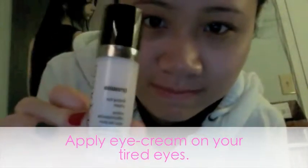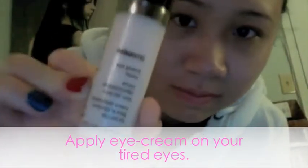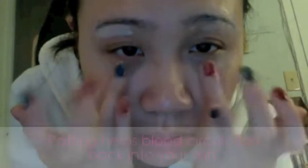I apply eye cream to my dark circles so I look less like a zombie. Use your ring fingers because they're the most gentle fingers on your hands. Gently pat the eye cream on your eye area until it's invisible. I also like to apply this above and below my brows to prevent fine lines and wrinkles. Patting the dark areas underneath your eyes will help bring blood circulation back to your skin and these areas will appear much brighter.